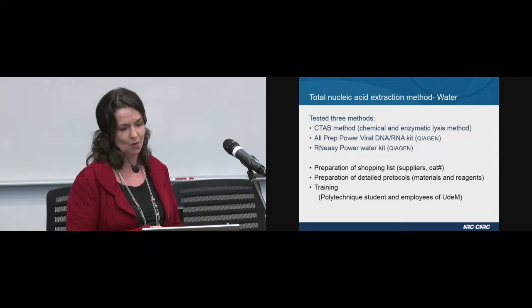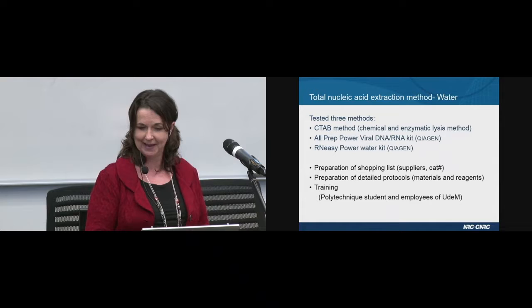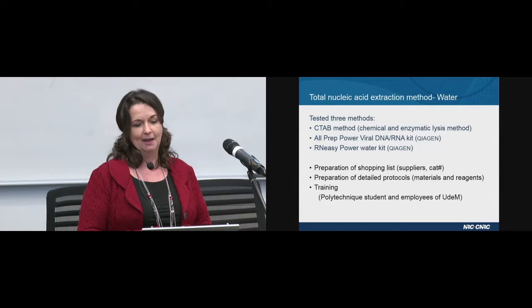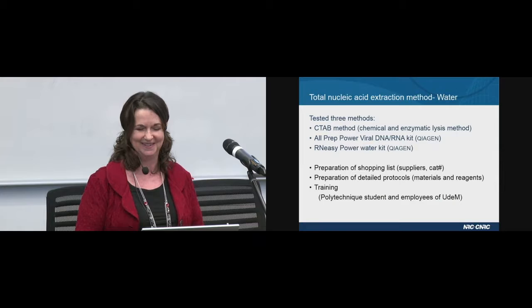I was involved in the preparation of very detailed shopping lists for the various teams, with suppliers and catalogue numbers. I also prepared detailed protocols that included a materials and reagents section at the beginning to help people get organized, because when you do RNA extraction you cannot afford to be looking for things — you need to be right on point. I've also started training some people from the University of Montreal, from Jesse's team, and in the very near future, when all the reagents and materials are available, I'll go to Polytechnique to train the people there as well.